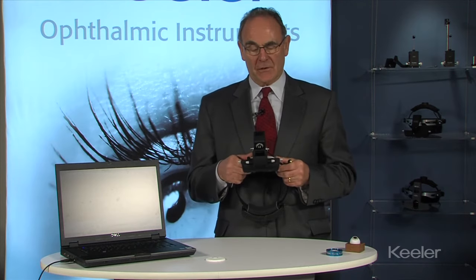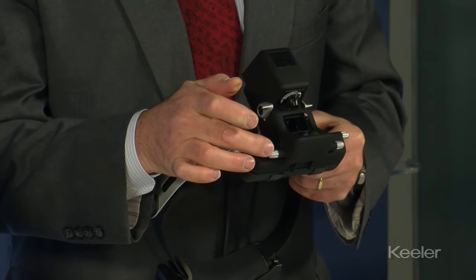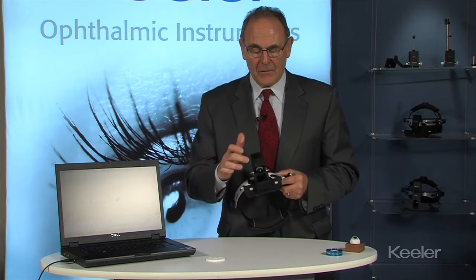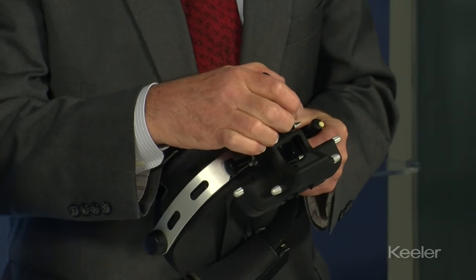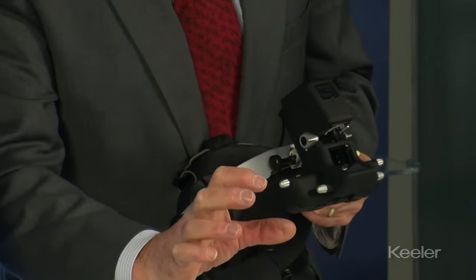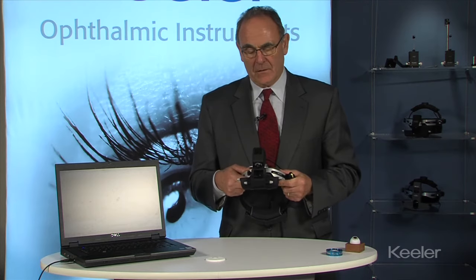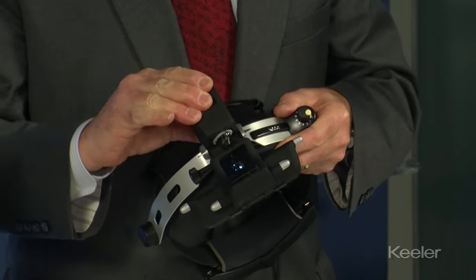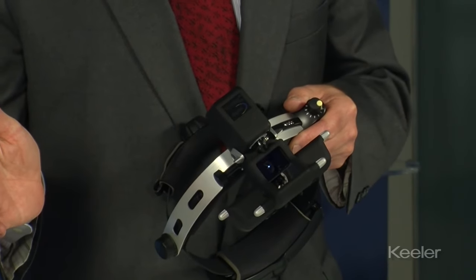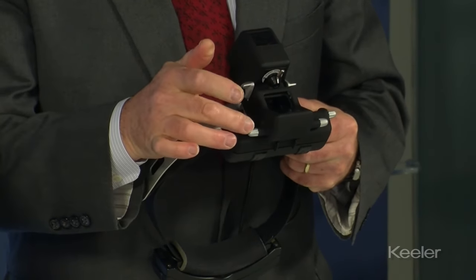Onto the actual differences with the digital as opposed to the Vantage Plus: you have a height control on the front here, left and right, which will change the height of the image within the screen. You also have a focal length control which accommodates the user's distance, going from the longest distance up to the shortest. One important thing for centering is to ensure the positioning of the tower of the instrument is vertical, as this affects how the image appears on the screen. Adjust to make sure it's vertical, then make fine adjustments with the control in the front.